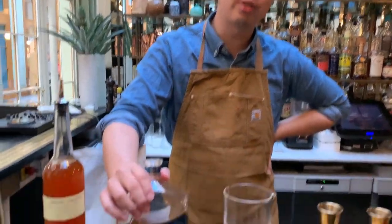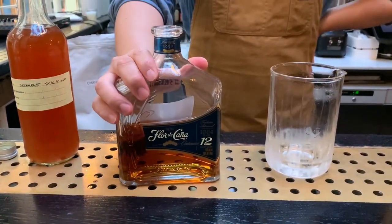What we have here first of all is a Furukanya 12 Year fat-washed with peanut butter. What we want to do is not overpower the cocktail — we spread the peanut butter onto a hotel pan, pour the Furukanya over the top, leave it overnight, and strain it the next day.